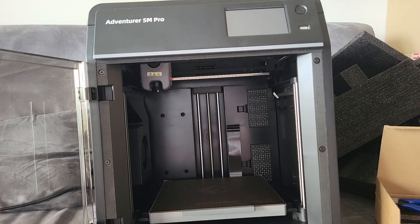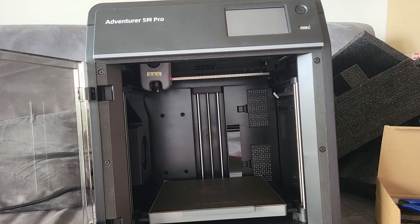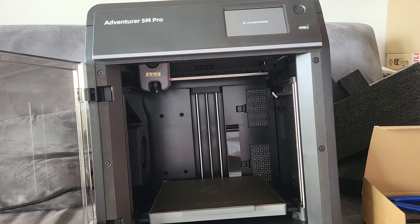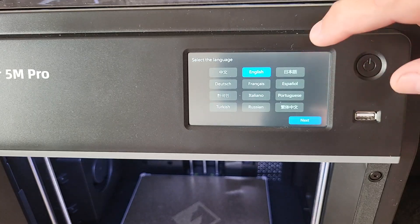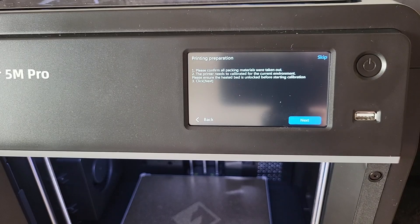Smoke test — I'm going to turn the button on. It seems to be turning on. I downloaded the phone app and signed up for an account, but I couldn't show you that because I'm filming with my phone. It seems to be booting up — it says initialization. I'm going to choose English. Please confirm all packing materials are taken out — yes, I made sure there was no tape or anything like that left.